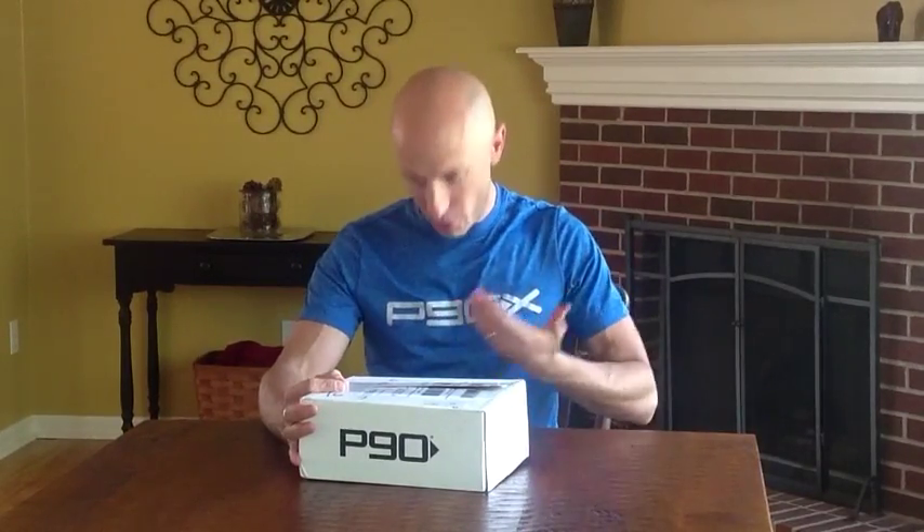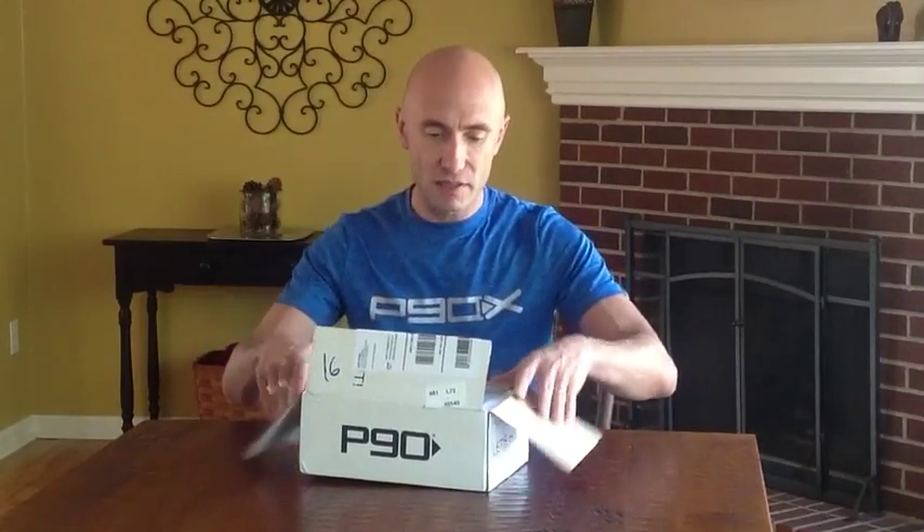Hey guys, Coach Dan here. Just got my new package in the mail, a P90 — Tony Horton's newest release, the on-ramp to fitness P90, kind of the predecessor before P90X. A little bit kinder, a little bit gentler, not as long and not quite as hard is what they've said it's going to be like. So looking forward to it. Let's open the box and take a peek at what's inside.